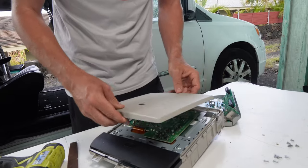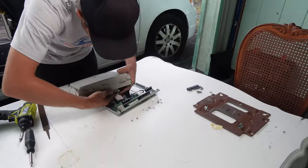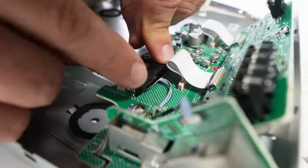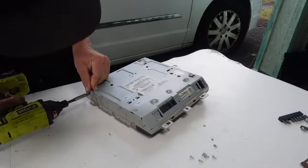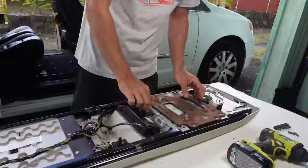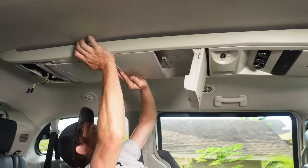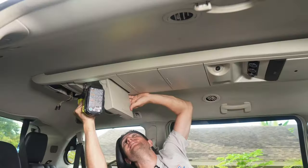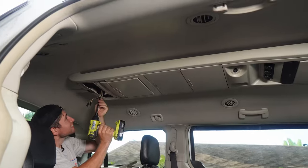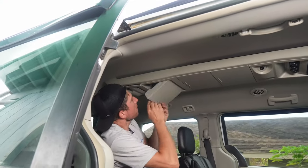Putting this back together is just a reverse of taking it all apart — lots of busy work, not too complicated. One note: make sure you put that black cable into the back of the DVD player before you fully lift the console up to the ceiling, otherwise you won't be able to plug it in. All the other cables can be plugged in after the console is attached. When lifting the console, you can do it yourself for those four push pins, but it really helps to have an extra set of hands.